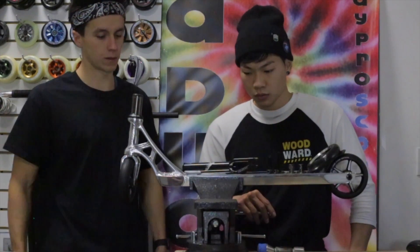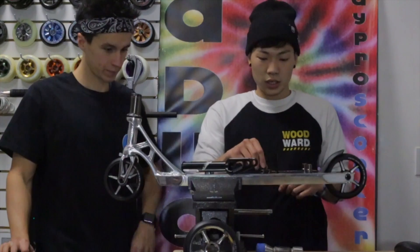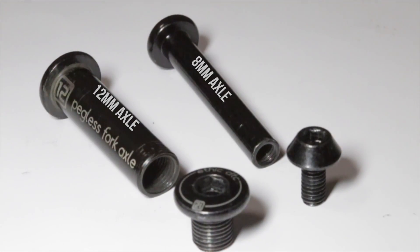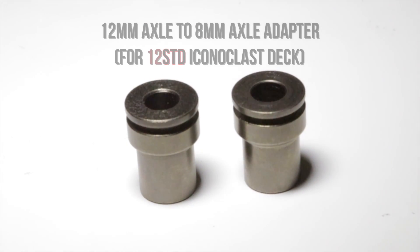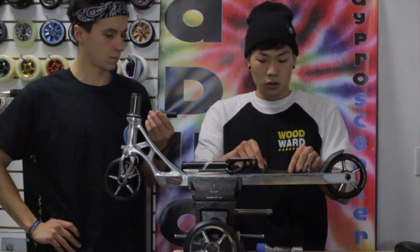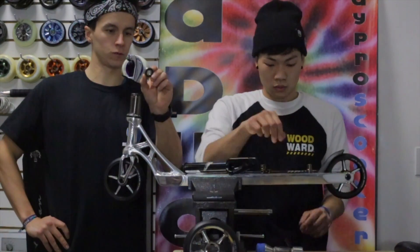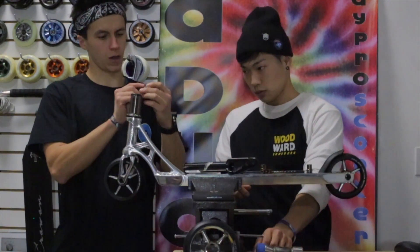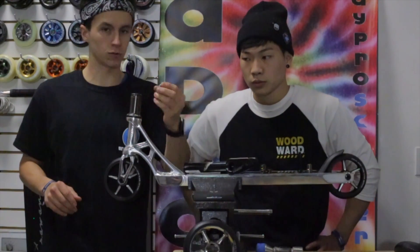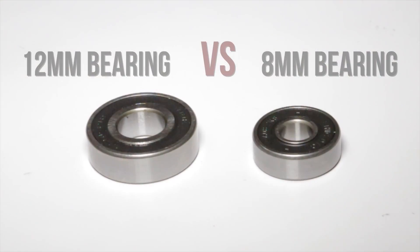The 12 Standard is the bigger size axle — it fits through the wheels. They also give you a spacer, so if you don't want to run 12 Standard and want to run the 8, you can do that. There's a bigger bearing too. I don't know if every company's gonna do this, but it adds some strength. A smaller bearing just means the ball bearings are smaller.